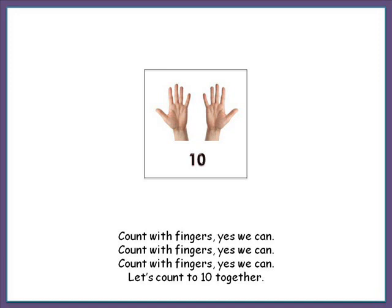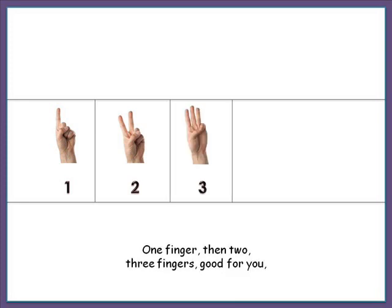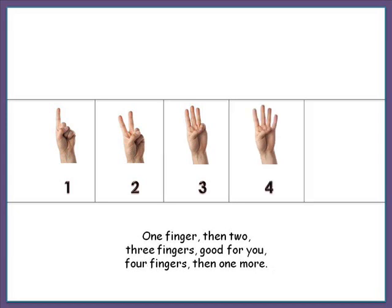Let's count to ten together. One finger. Then two. Three fingers. Good for you. Four fingers. Then one more.